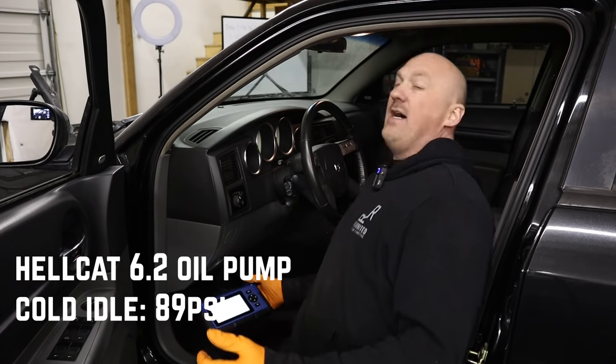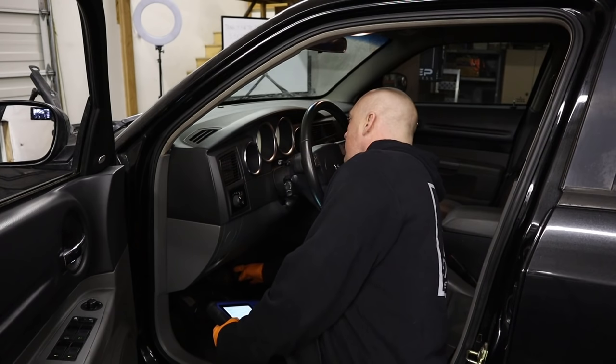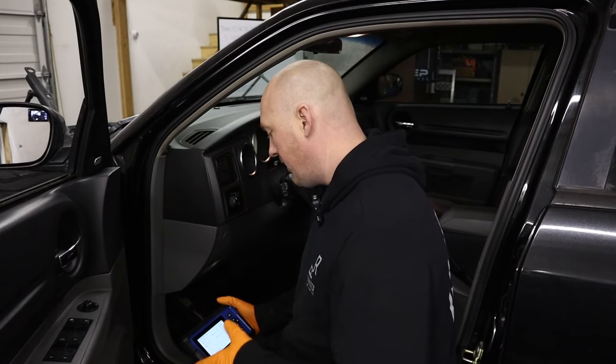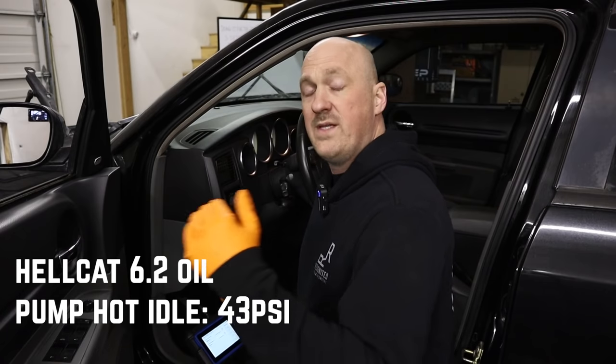Straight out the gate we're reading 89 PSI of oil pressure at idle — basically 90 PSI at around 1,000 RPM. Revving up to 3,500 RPM, this pump also appears to be regulated at 100 PSI — or the sensor only reads to 100 PSI, but I believe the former. That's pretty great for idle settings. Now with the engine fully warmed up, thermostat open and cycling at 208 degrees, we are seeing right at 43 PSI of oil pressure at idle.